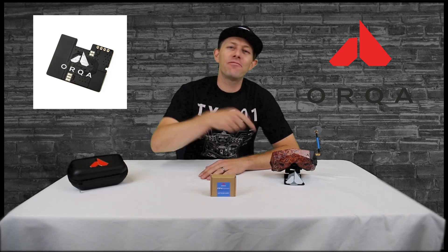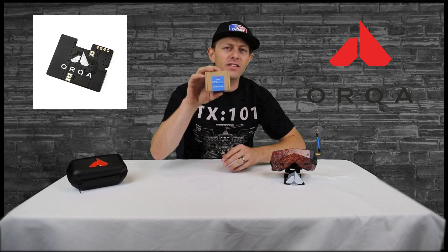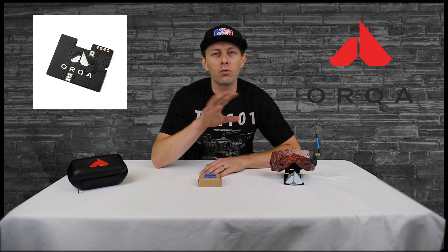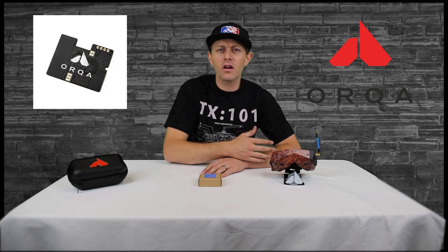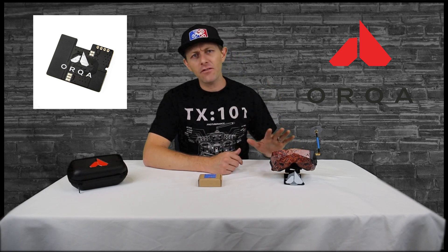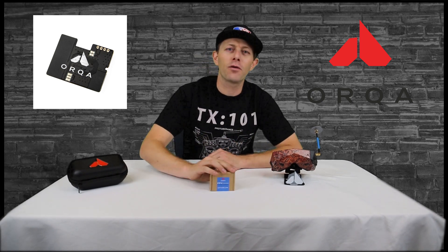Hello everyone, welcome to another FPV Inside Look. This time we are looking at the FPV Connect Wi-Fi module. This little guy is going to go inside the Orca 1 FPV goggles, and we'll be able to download our DVR directly to our phones, check our battery life, internal temperature of the goggles, and in the future, real soon, we'll have an update so you can live stream directly from your goggles. Let's figure out how to install this and get it connected to our smartphone.